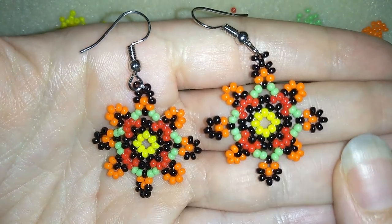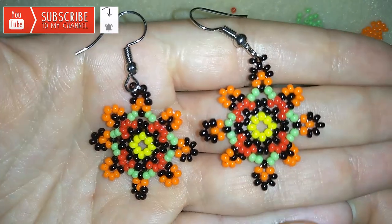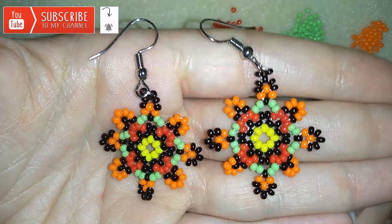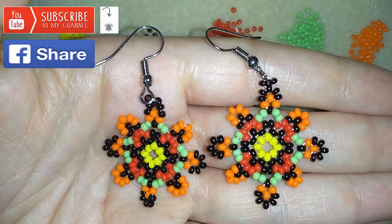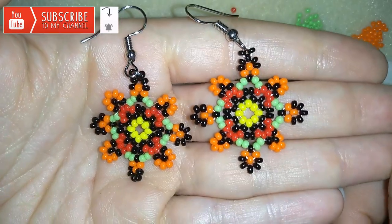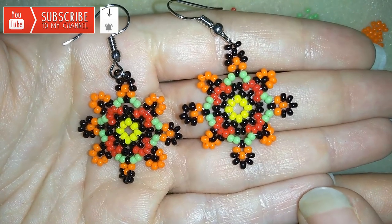If you want to support me and see more and more videos like this, it's a good idea to subscribe if you still haven't, and hit that bell button to be notified for my new absolutely free upcoming videos for fresh beading ideas. You could also like, share, and comment — you don't know how much you help me with this action, and I promise I'll answer all of your questions in the comments. If you make beautiful jewelry following my tutorials, please share them on my Facebook page posted below this video — I will be so happy to see your creations.